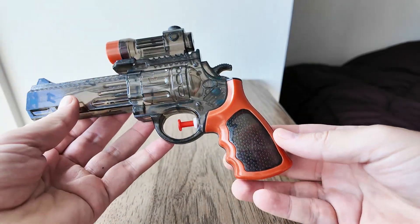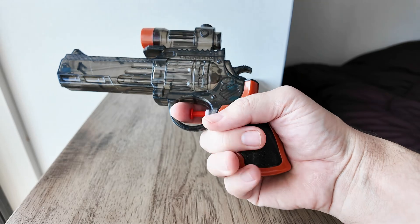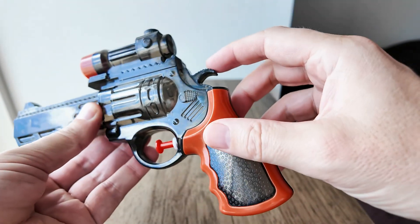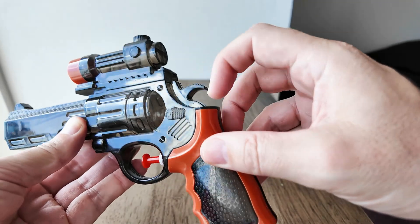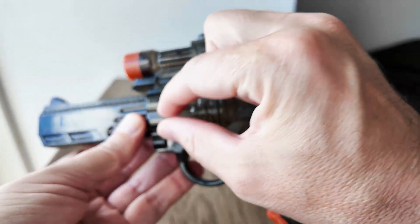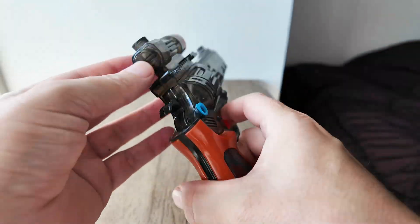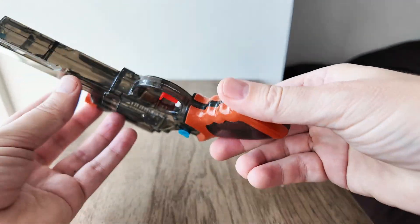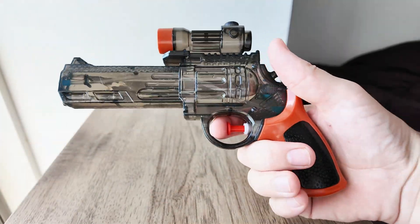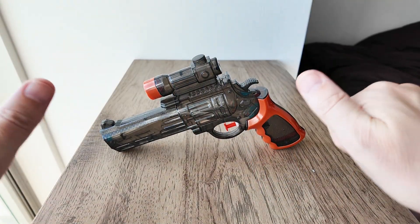In terms of appearance it's good looking, I think comfortable to hold, and the size is correct. It has all the features you'd expect of a gun — the hammer is there, the safety switch, you can see the chambers of the revolver, and the sight is a nice touch. So for 70 cents I think this is a good buy. Hope you enjoyed it — see you later.